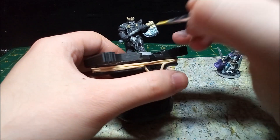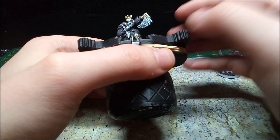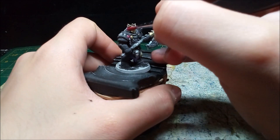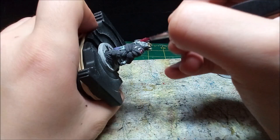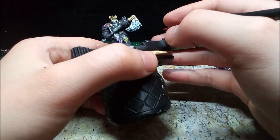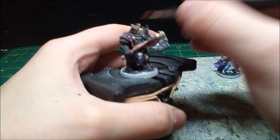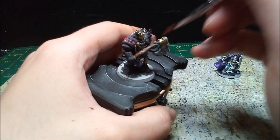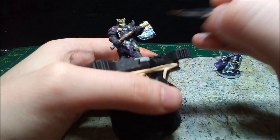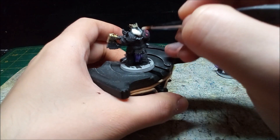I mix yellow and an off-white to get a nice ivory color for the Death Knight's skull mask and his left knee. Using a fine brush, I paint the jewels on his right shoulder red. The shaft of the axe gets a couple of coats of brown paint. The off-white goes on the hair very nicely, but I do have to make a few touch-ups afterwards.